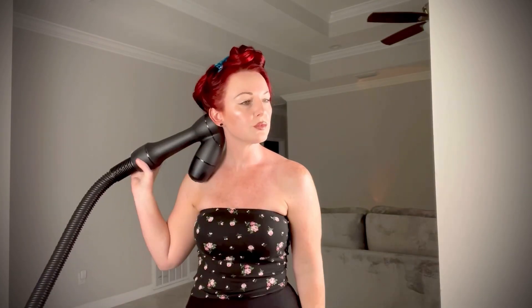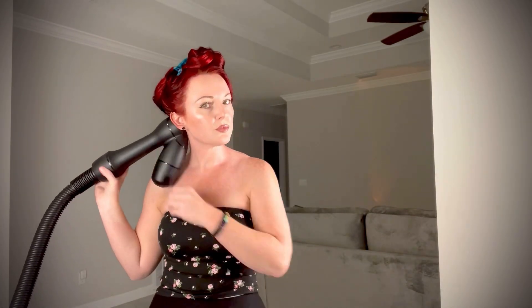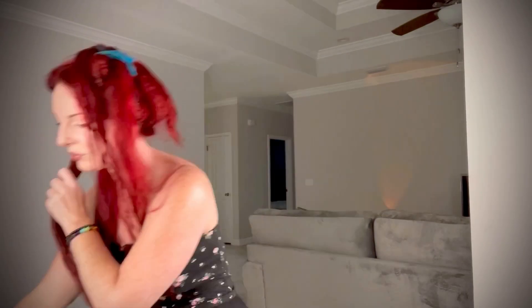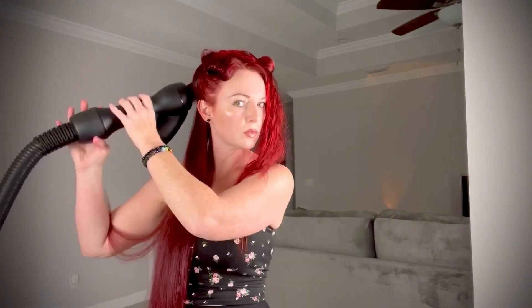Have you ever wondered how someone with really long hair can actually get their hair dry with the Rev Air? Go through this video with me and I'll show you exactly how I do it. I've been using the Rev Air on my own hair and in the salon for over three years now. It's literally my favorite hair tool ever — and look how straight that just got my hair, it still amazes me.